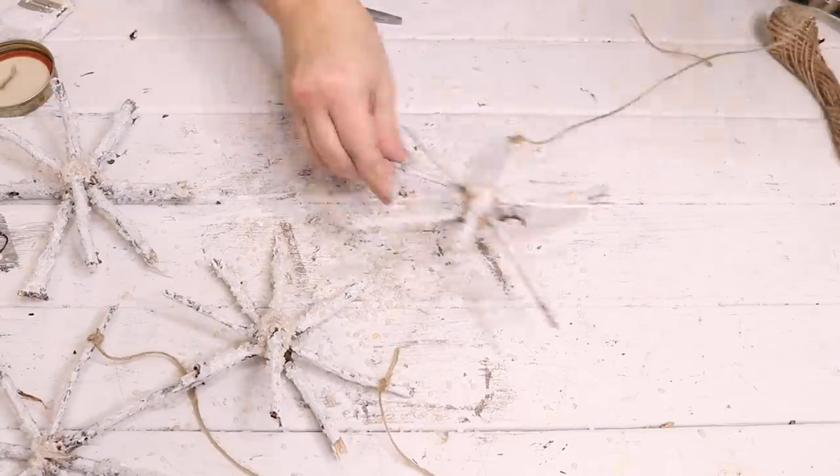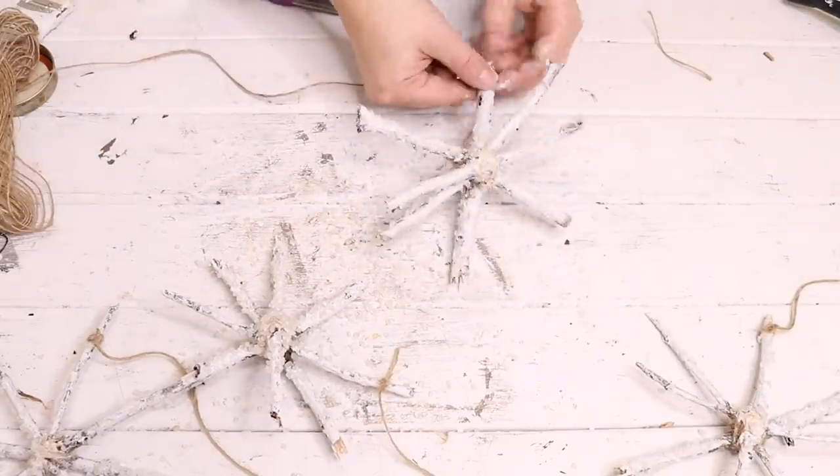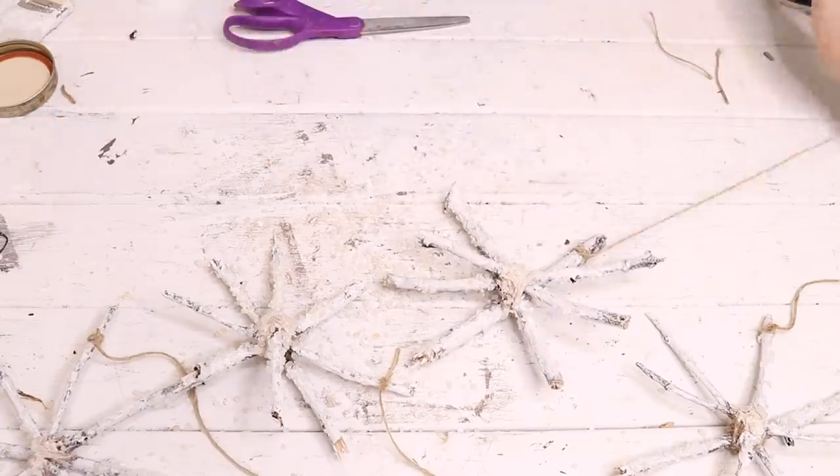The last thing I did was tie some twine around each of these snowflakes to hang them from an old frame I had.